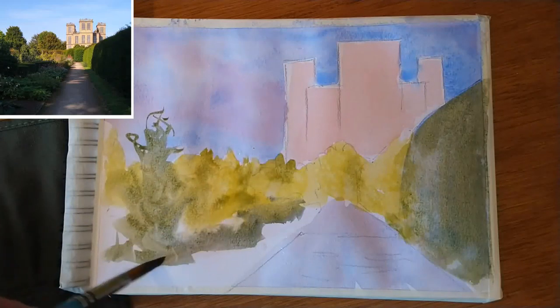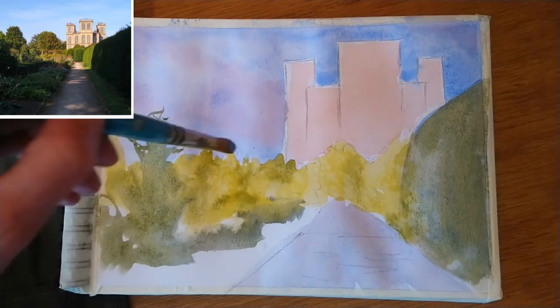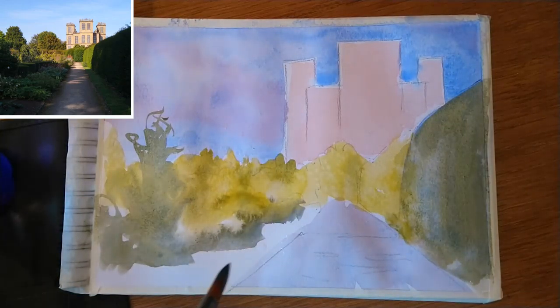Now this particular tree I'm putting in here is pretty much of my invention, just to break up the skyline a bit. I've got a pale bit of foliage on the left there in the slight distance, and then that darker shadow is a little bit more in the foreground. So it's just helping to create layers rather than trying to copy exactly what is there.